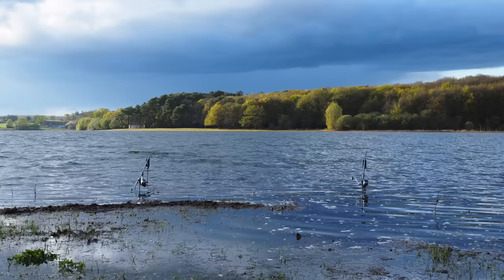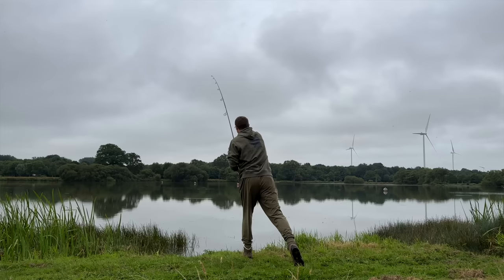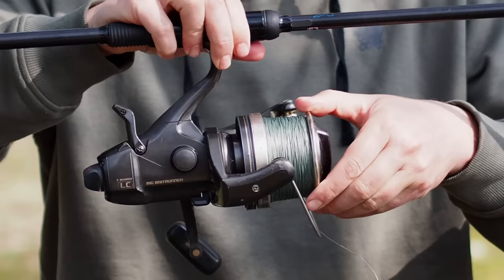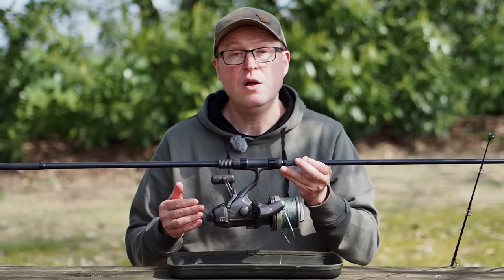After I'd been carp fishing for a few years with these little bait runner reels, I wanted to fish bigger waters and knew I needed larger reels to cast further. I bought a pair of the old classic Shimano LCs — they weigh an absolute tonne but they are absolute carp winches, about a kilo each. Massive great things. The free spool facility switches to a quick drag with one turn of the handle — very well built, very solid, but large and very heavy.